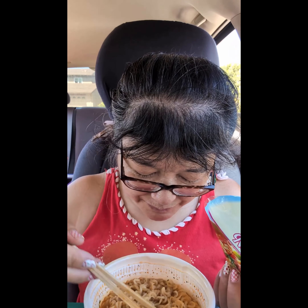It comes in this little plastic bowl — you put the water in and then microwave it. There's also a seasoning packet you put in before you microwave it. Okay, let me try it out.